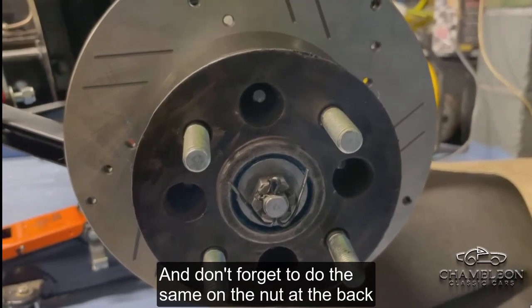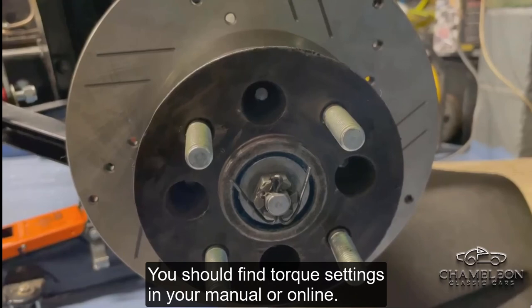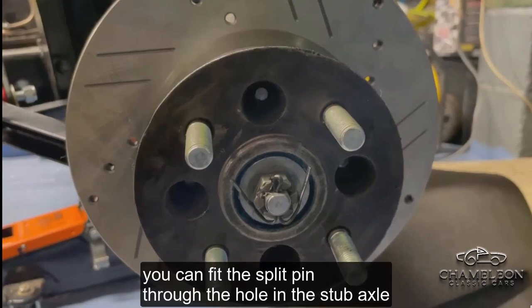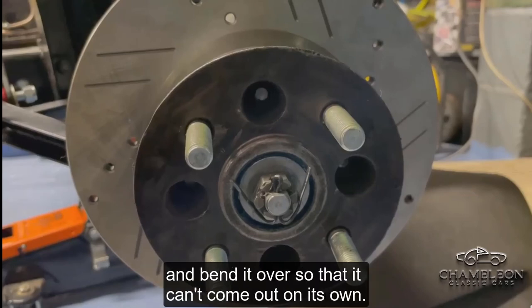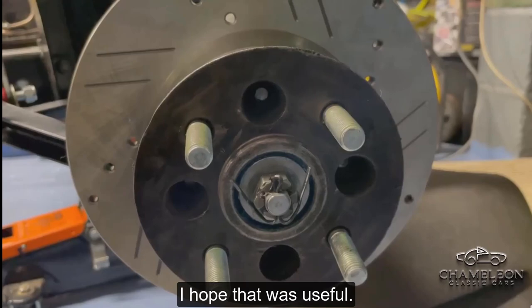Don't forget to do the same on the nut at the back of the stub axle too. You should find torque settings in your manual or online. Once in position, fit the split pin through the hole in the stub axle and bend it over so that it can't come out on its own. I hope that was useful. Bye for now.